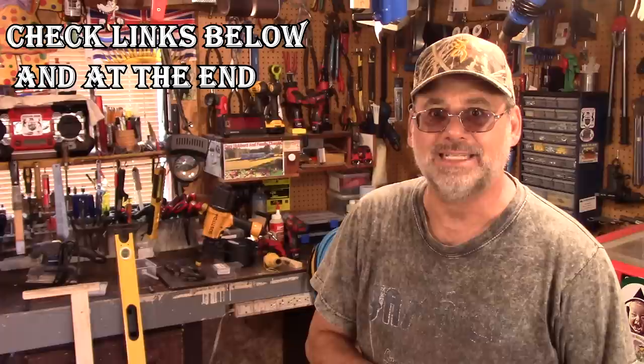It looks like it's just going to start to rain and I have to put my small air compressor away. Let me know what you think of it — if you have any questions, leave them down below and I'll do my best to answer. If you haven't seen this channel before, you're welcome to subscribe and watch more of me building stuff. You guys take care now. Cheers.